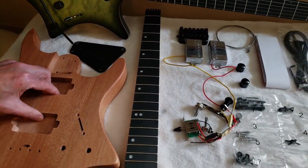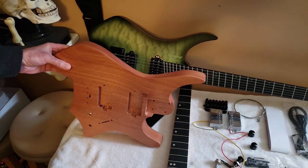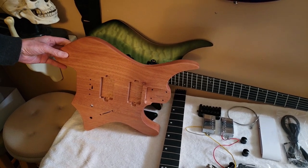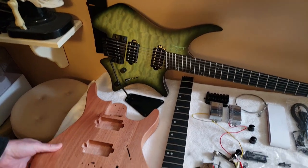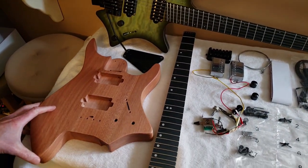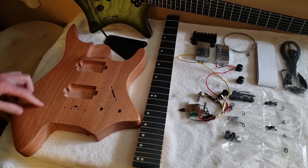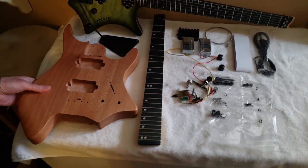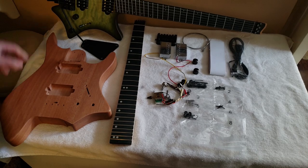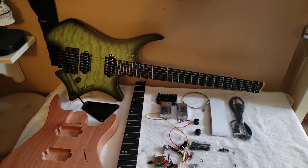Or something approaching it anyway — appearance-wise, if you do a good job finishing. Our discerning viewers might notice there's a vague similarity between the Leo James body and the Strandberg body. This is a three-piece mahogany body. It's lightweight, but still heavier than the Strandberg. That Strandberg is just the craziest lightest guitar ever.